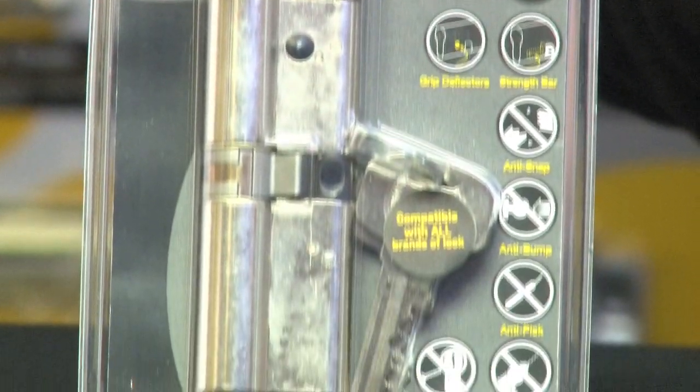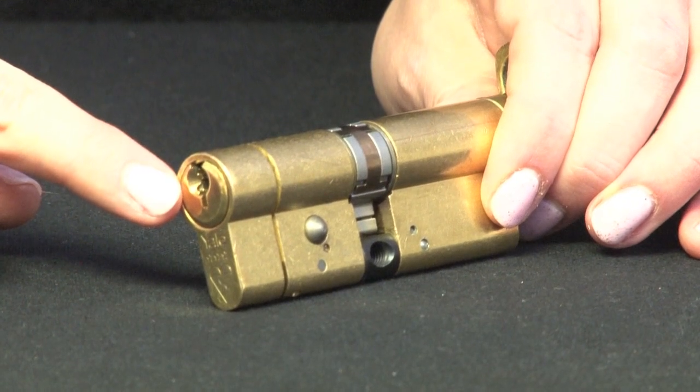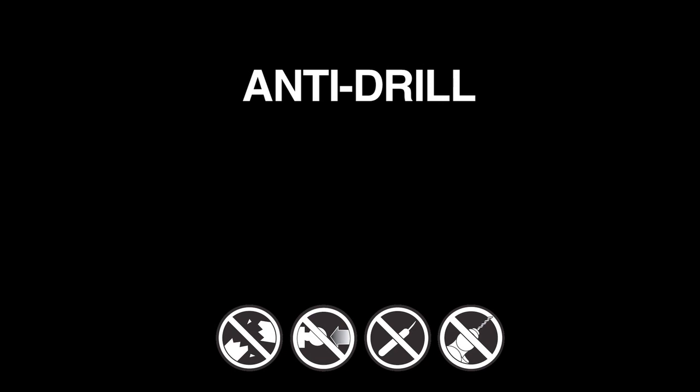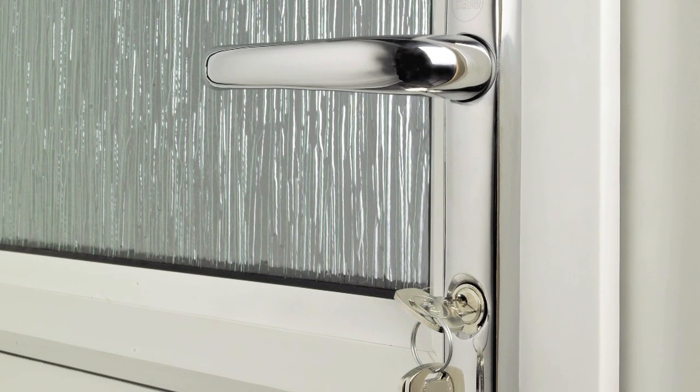Features of the AS Platinum Cylinder are anti-snap, which means it has a sacrificial point on the front of the cylinder, anti-drill, anti-pick, and anti-pull. It is simple and easy to replace the cylinder on your door.